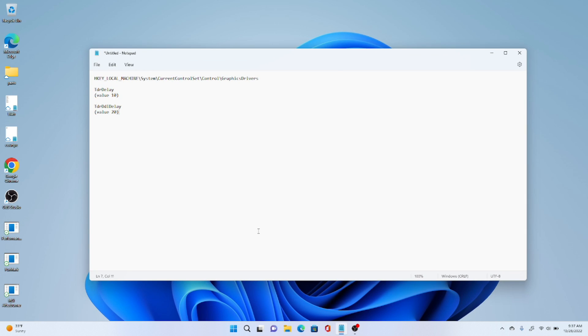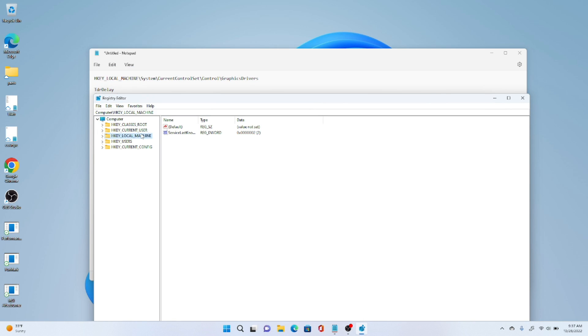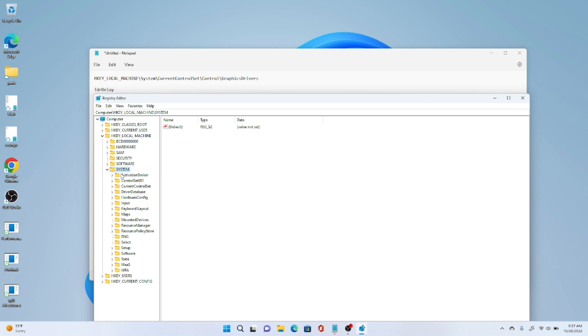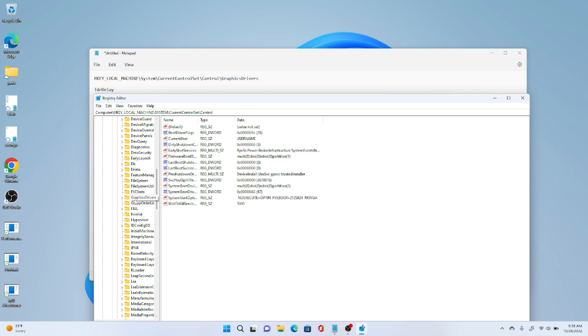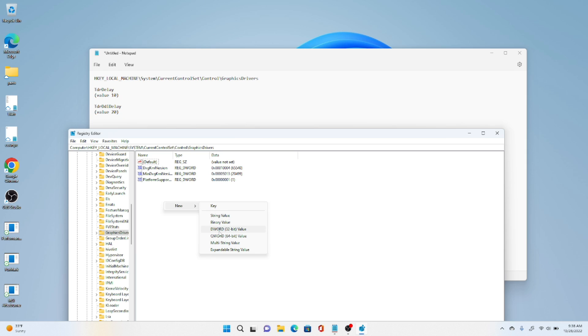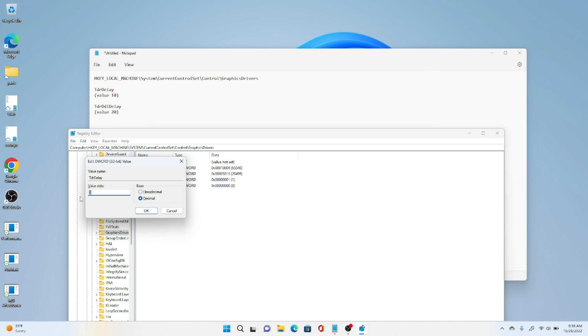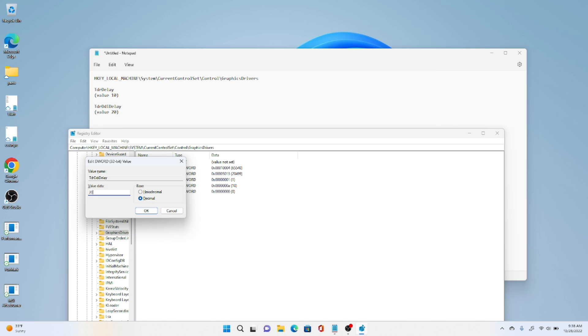The next step is editing the registry. Open up Registry Editor — you can type regedit — and you need administrative privileges to do this. Navigate to HKEY_LOCAL_MACHINE > SYSTEM > CURRENT_CONTROL_SET > CONTROL > GRAPHICS_DRIVERS. Then add two keys as new DWORD 32-bit values. The first is TDR_DELAY — change it to decimal and enter 10. The second is TDR_DDI_DELAY — change it to decimal and give it a value of 20.